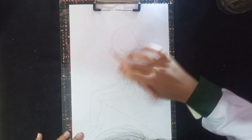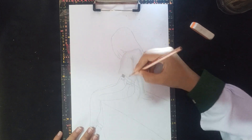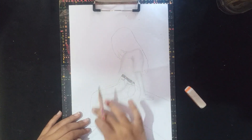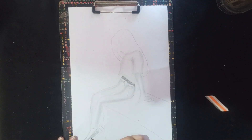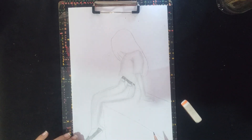Now we will do shading. We will keep in mind that we have to shade with the pencil easily, because when we blend it, we will be able to keep the blending easily.